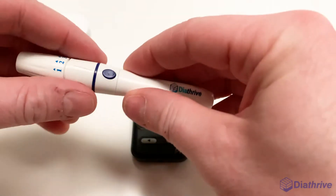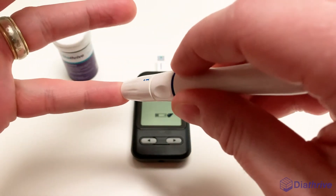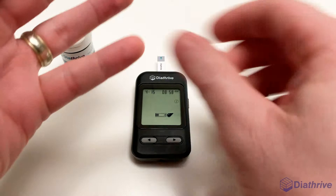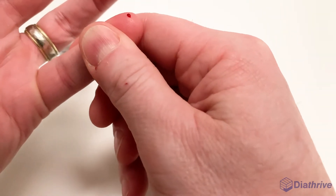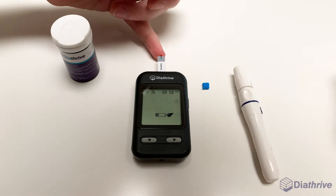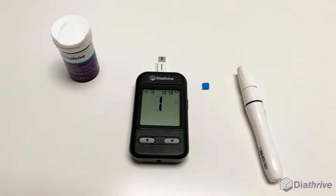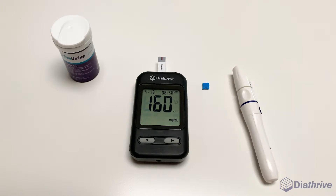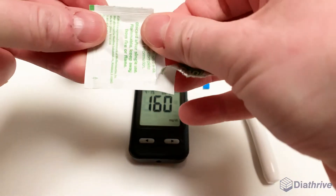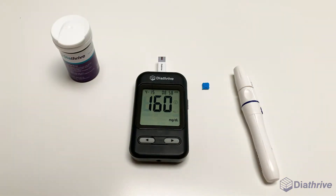Step 4: Testing your blood. Pull back on the lancing device to load it. Press the tip of the device lightly against the side of your finger near the tip and press the blue button. This will puncture your skin. Squeeze gently to draw a drop of blood and apply it to the tip of the test strip's green chamber. Make sure you apply enough to fill the strip completely. After just three seconds, you will have your result. You can use an alcohol swab to wipe the leftover blood from your finger to keep it clean and reduce the risk of infection.